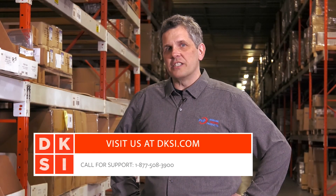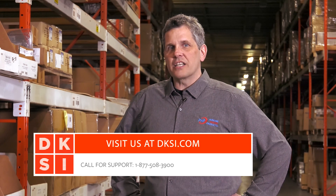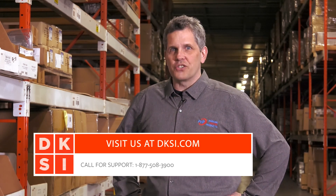This concludes our video on the Gen 1 operating switch. To find out more about our PHP heaters, check out our other videos or check us out at dksi.com. Thanks for watching. Check us out at dksi.com for quality heater products, fast and economical shipping, and the best customer service in the industry.